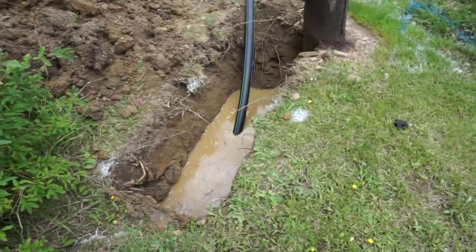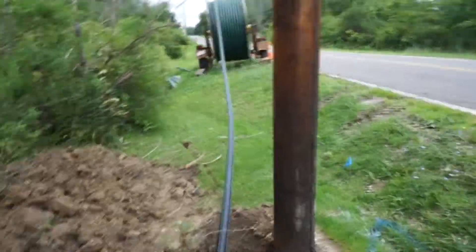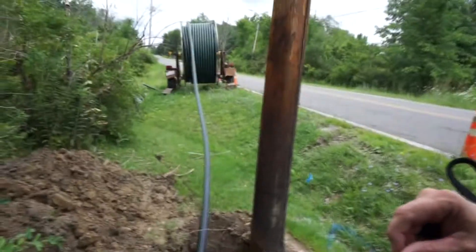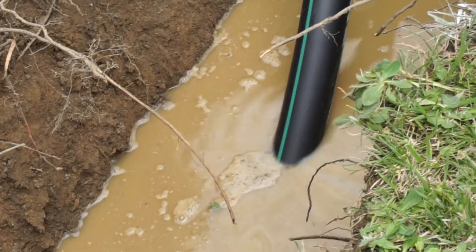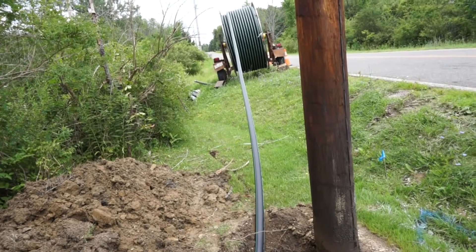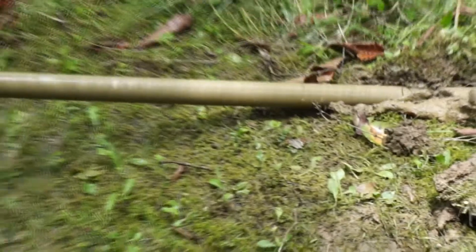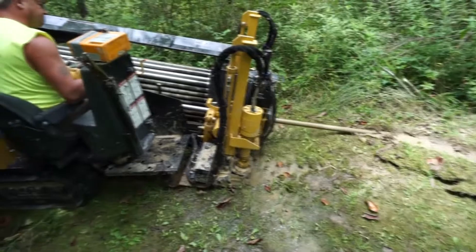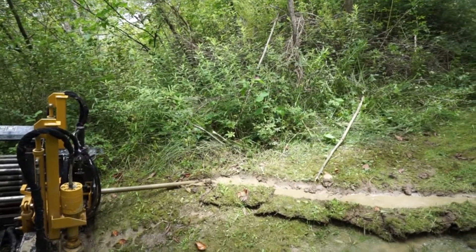Once the directional boring machine has exited right here, it is attached to this roll of conduit and that gets pulled down through the hole all the way back up to the other end of the property where they were originally boring. The process is reversed as the pipe is pulled up through the ground, and that conduit's being pulled all the way up from the street.